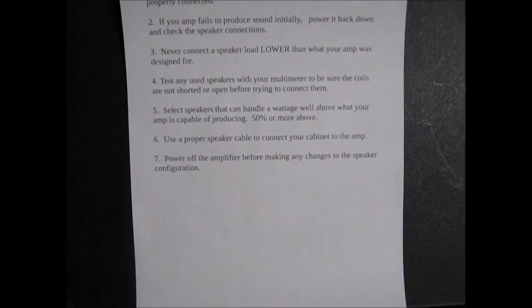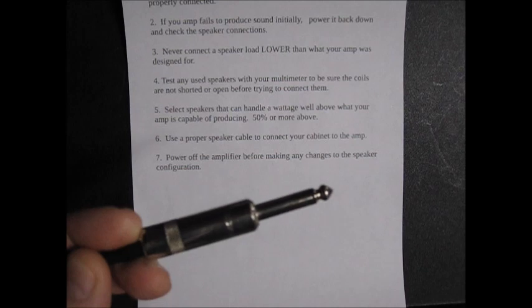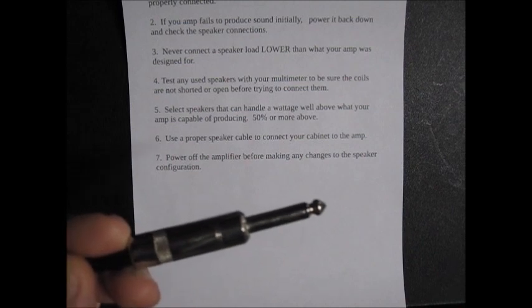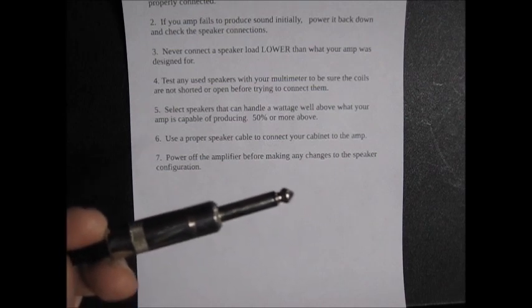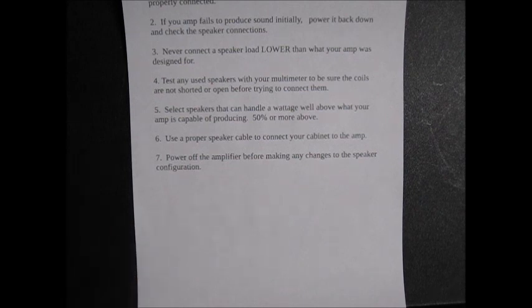Rule number seven: power off your amplifier before making any changes to your speaker configuration. I've had people where they turn the amp on, don't get any sound, and just start plugging and unplugging the speaker — that could really be potentially bad. Your tip and ring could get shorted, and something goofy could happen. Test your cables with a meter. Don't risk playing around with the speakers while the amp is on — turn the amp off, pull your cables off, clean them, plug them back in, and try again. Messing around with speakers while the amp is on is very high risk.